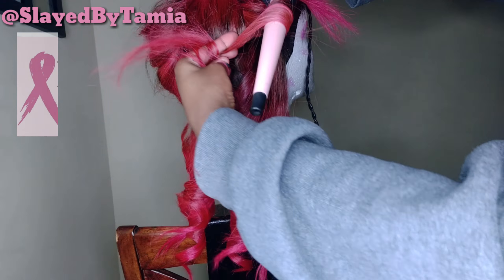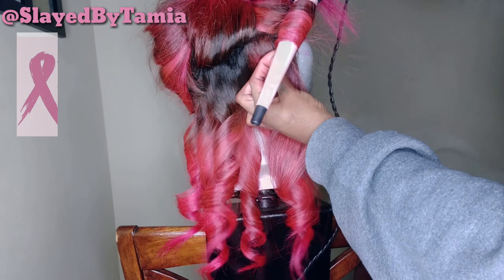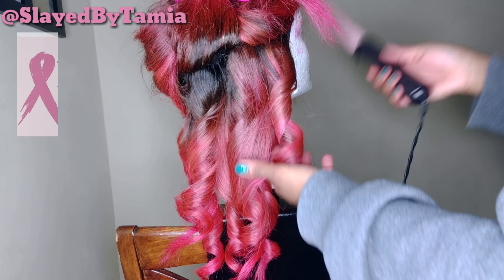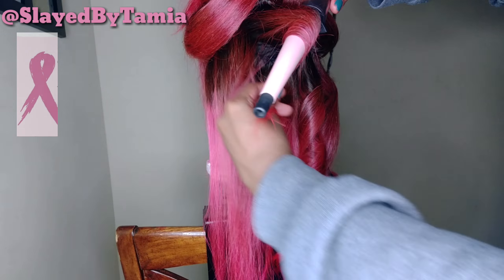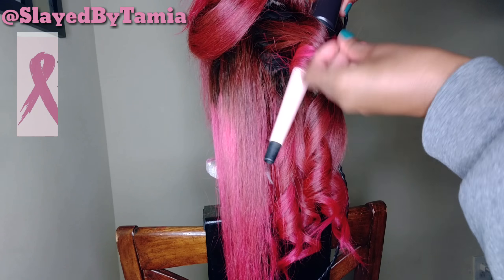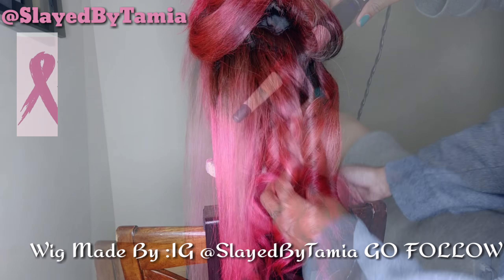I want these curls to be messy, so I'm wrapping the hair around the wand but leaving the ends of the hair straight. This hair is layered so it's going to be really cute. I just continue to do the same thing throughout the rest of the wig.